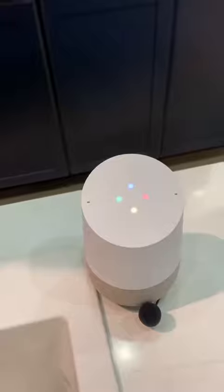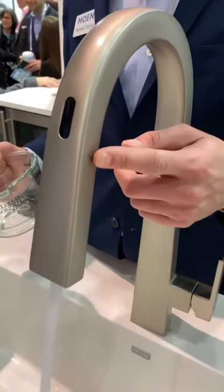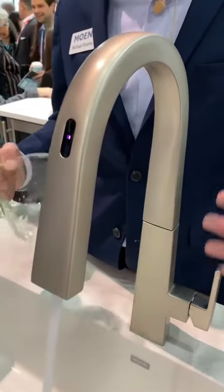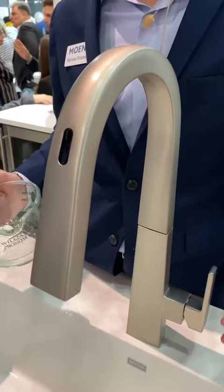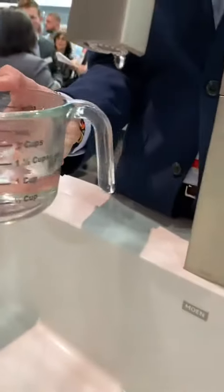Hey Google, ask Moen to dispense one cup of water at 105 degrees. The water's going to warm up until it purges all the cold water in the line. Once it's ready, the water's going to turn off and the light's going to go from blinking to solid. I can then reactivate the faucet — it's doing precise temperature control all below the deck, modulating the hot and cold lines coming in using the same water lines. Now it's ready: wave my hand over, and I get exactly one cup of water at 105 degrees.